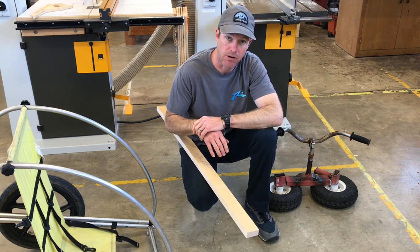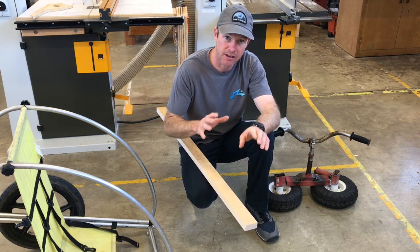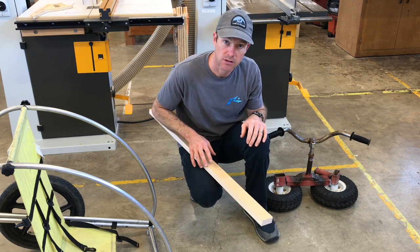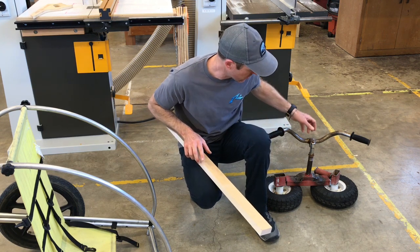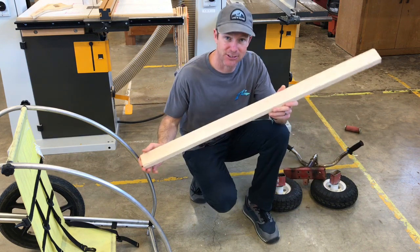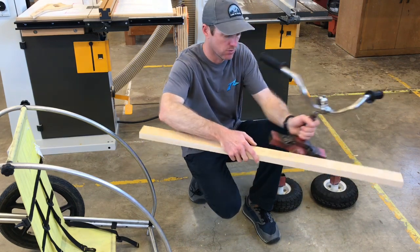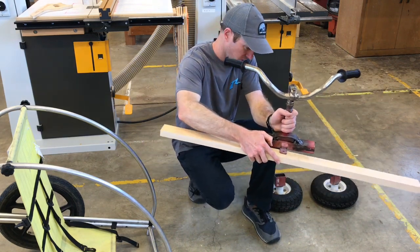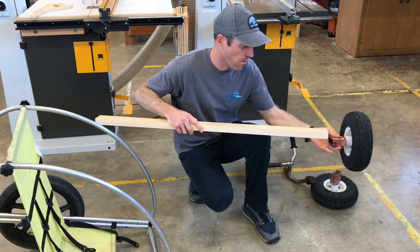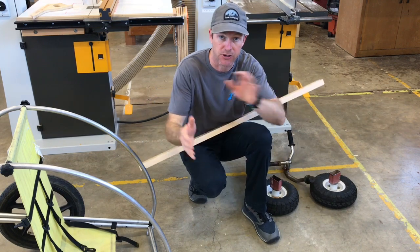Now that we have all the metal parts for our race car, before we lay out the frame and body of the car, I think we need to complete our front steering system and axle. To do that, we are going to take a piece of hardwood — in this case very hard maple — and we are going to run the maple through our front axle into our tires.